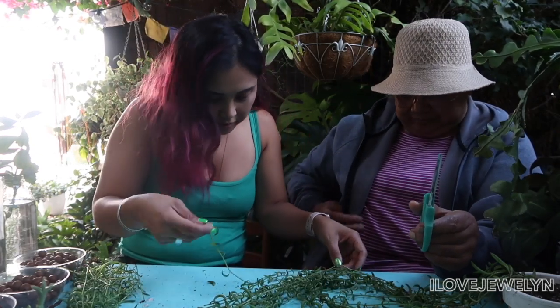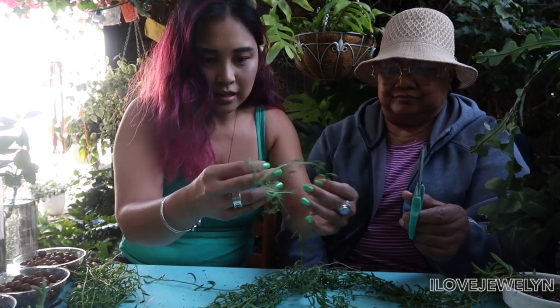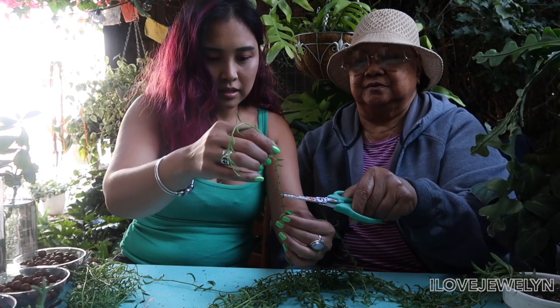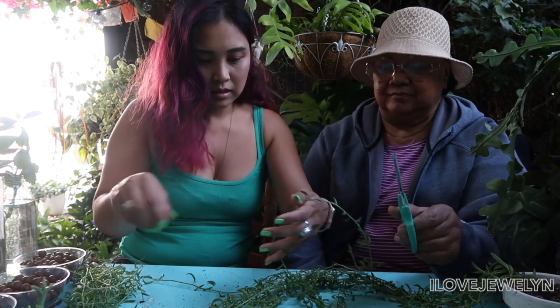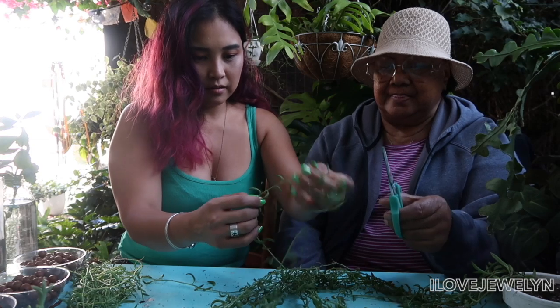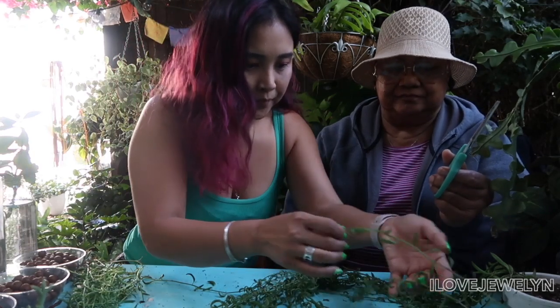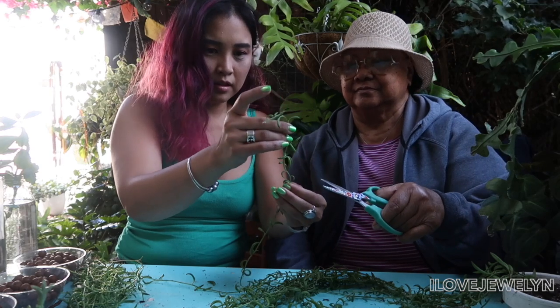I'm just looking at the ends — if they have a cut end, that means I went through that. Here and here — you can just go here. And here. So that was another Y but we just split it off in two. That's fine. Kind of trying to keep them all the same length.